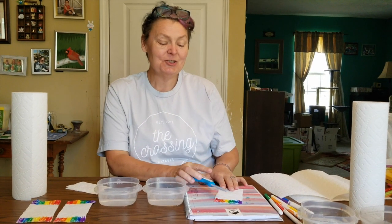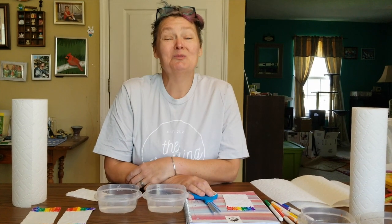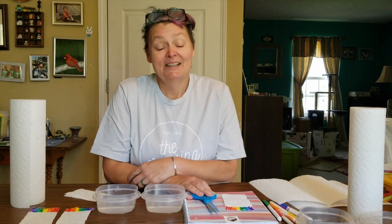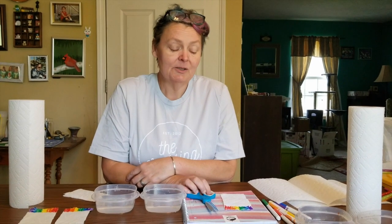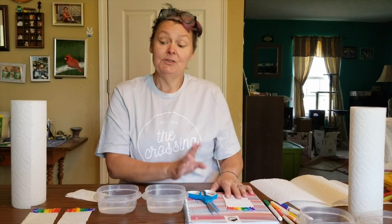Hi preschool friends, it's Miss Cheryl again. I've been thinking about some things this week because it's been really rainy outside, so I haven't had much to do. I thought I would come and tell you a real quick story from the Bible — you know it's true because it was in the Bible.